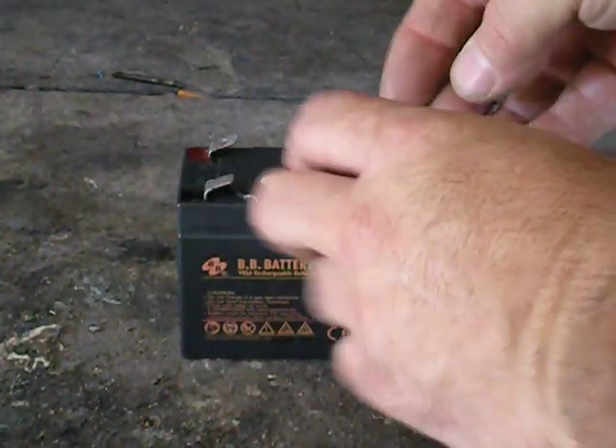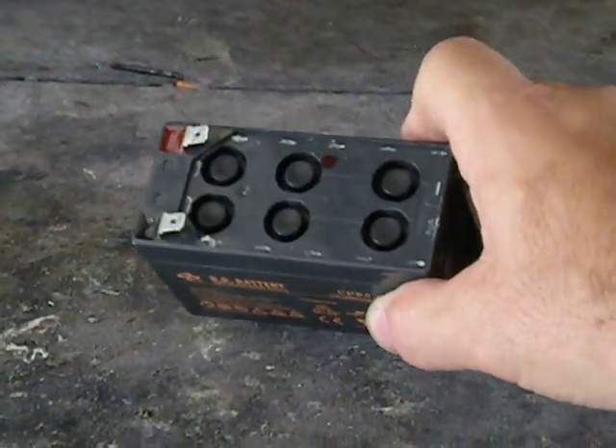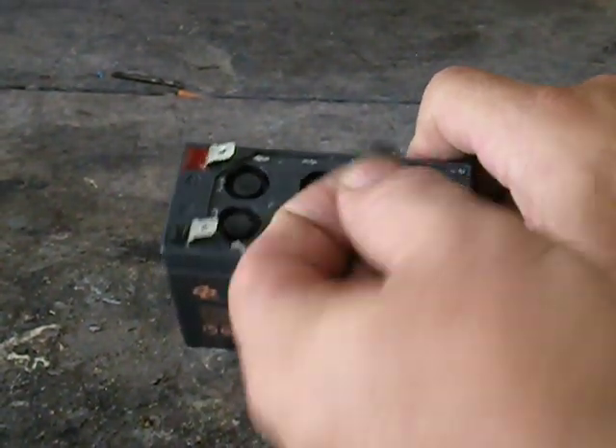You just bust the cover off — they're just glued on. It's just a regular battery, a wet cell battery, and it has these little rubber caps.